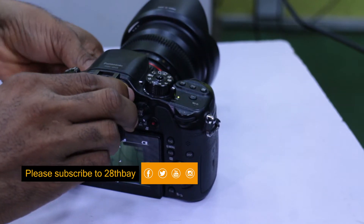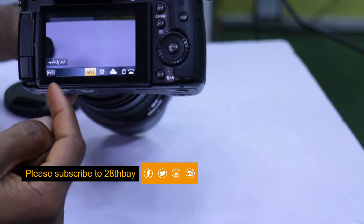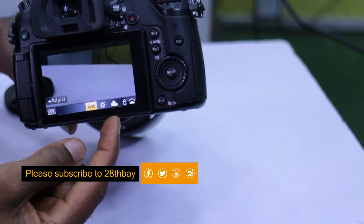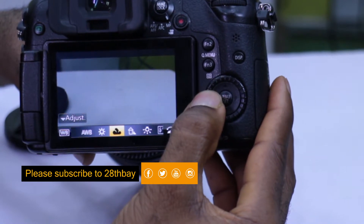Turn on your camera, hit the white balance button right here, and the menu will display right at the bottom of the screen. You can use the direction button to scroll through each one of the options.